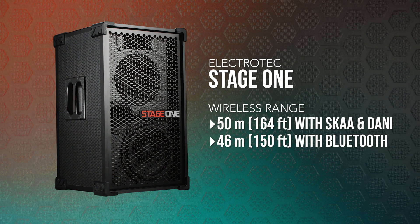When using a SKA Pro transmitter like Danny, Stage 1 has a 50-meter reliable range — that's around 164 feet — making it a great option for a rock solid wireless connection for pro audio or long range applications. Stage 1's Bluetooth range is also quite impressive with a 46-meter or 150-foot range, though with Bluetooth the range will be heavily dependent on the device you are playing audio from.